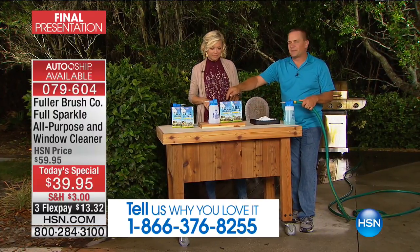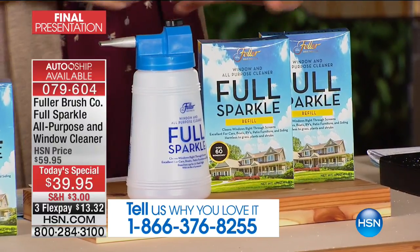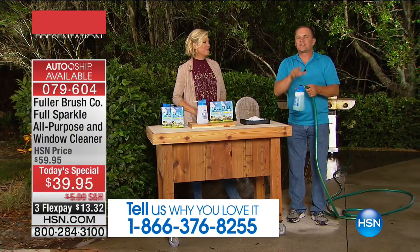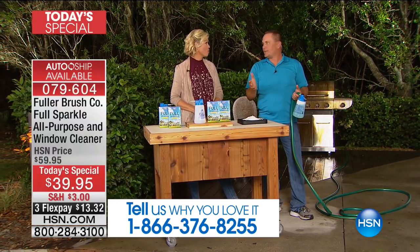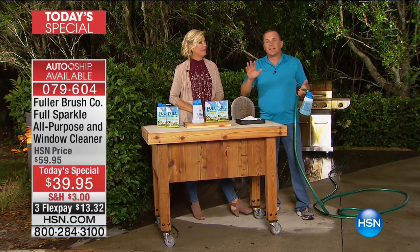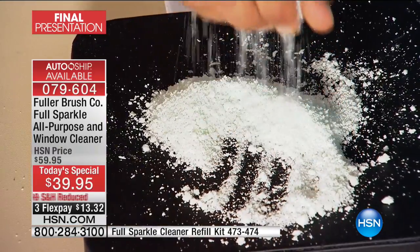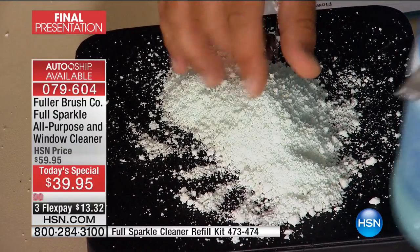Each one of these boxes will clean up to 60 windows. Normally you get one box, but today you get two, which will clean 120 windows. Think about that. It's so easy — just ask yourself when's the last time you cleaned the windows on the outside of your house. It's great to clean the outside of your windows so you can actually see through them. This is a powdered cleaner — you get two one-pound boxes.